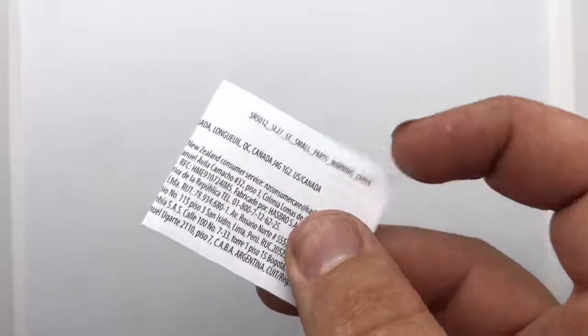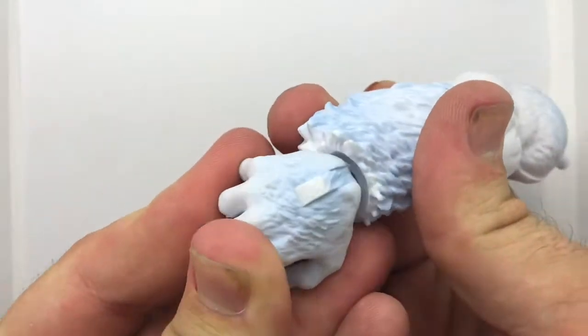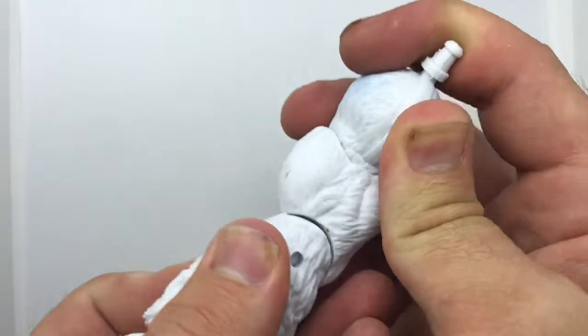Here we are at the light box, taking a look at the accessories. First off it came with one of those choking hazard inserts. Then we have the arm for Wendigo, and this looks pretty good. We'll look at this a little further once we take a look at the full Build-A-Figure. Paint didn't go all the way through, but we'll take a look at that later on.